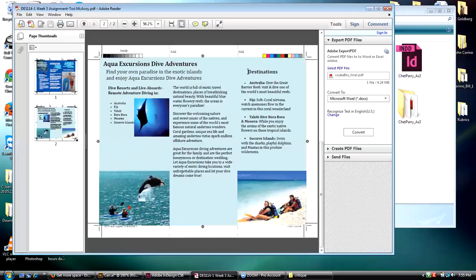I wonder about the destinations section — again, it looks like she did not put space after, more like a return-return type of deal.